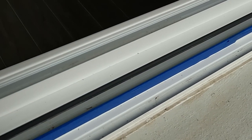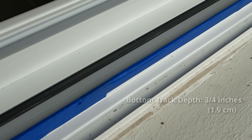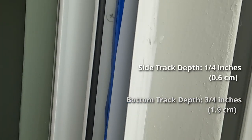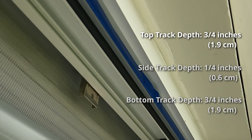Next we'll take note of the window tracks within this frame. I've placed blue masking tape as a reference to highlight the window tracks that I'll be measuring. The depth of the bottom track is about three quarters of an inch, the side track is about one quarter of an inch, and the top track is the same as the bottom at about three quarters of an inch. Your window tracks may vary but this was the situation for mine.